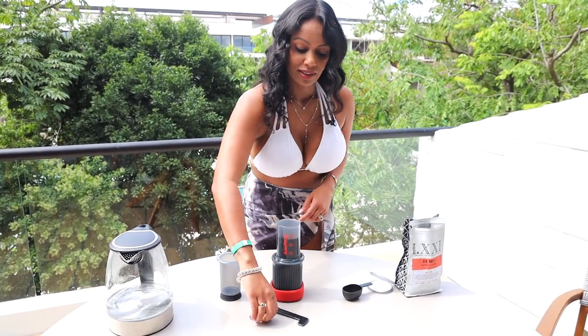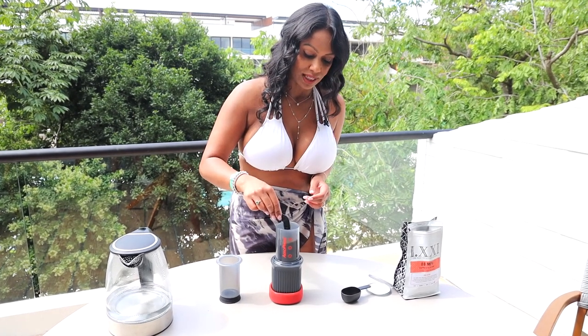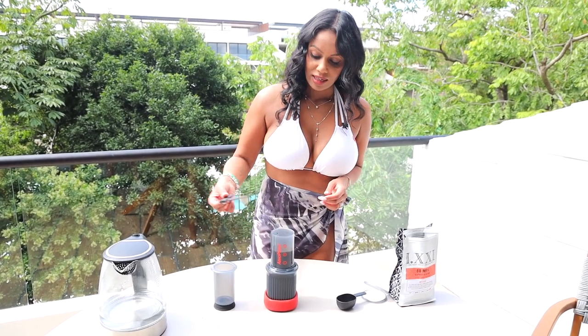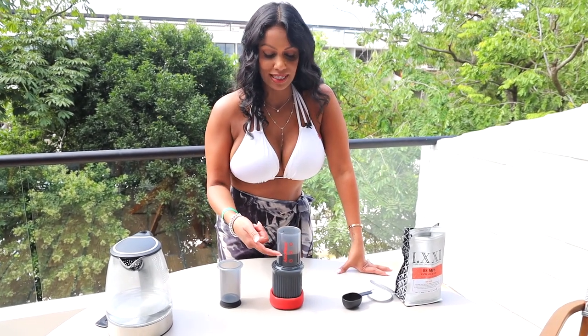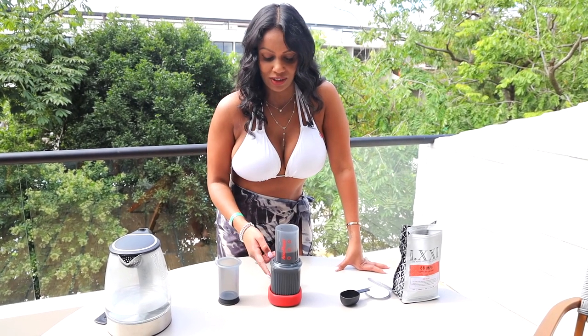There we go. Take our trusty little stir stick. Stir it for about ten seconds. And then now we let it sit for one minute. Our minute's almost up, but you'll notice that even though I filled the water up to three it's now down to two. That just means the water is permeating through the coffee — it's totally fine, it's just dripping into the canister. But now the minute's done, let's plunge.